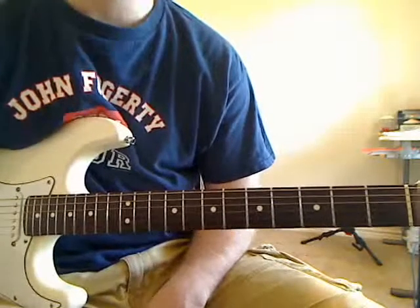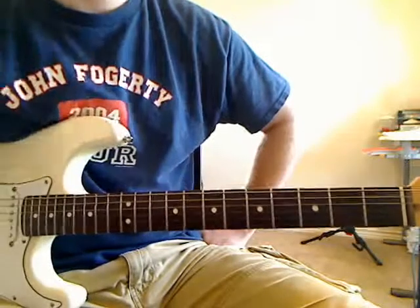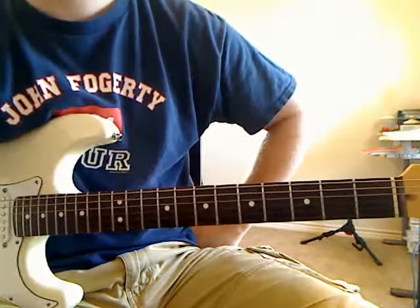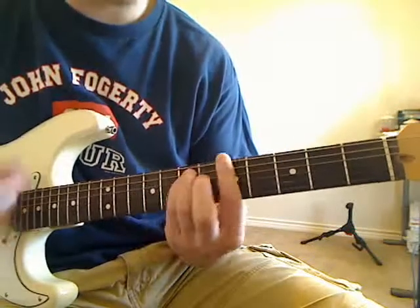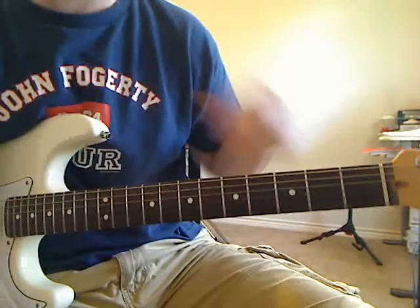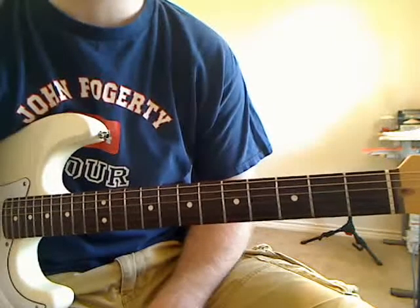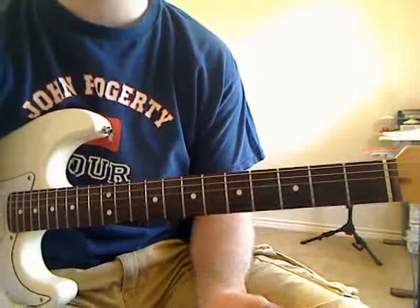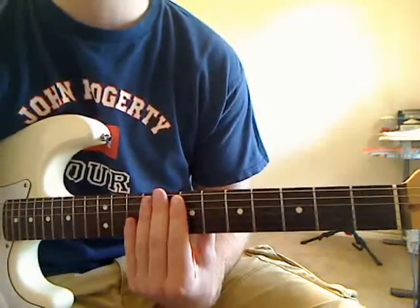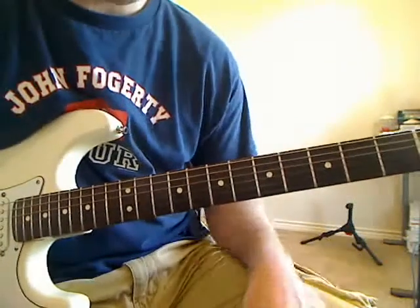We're gonna go ahead and start on Weezer's Island in the Sun. This song mostly contains rhythm guitar. We're gonna start on the part at the very beginning, which are the chords. You can actually play those chords as open position chords, but it's not gonna sound exactly right — they're the right chords but they don't have some of the high notes. So I'm gonna teach you today with the bar chords.